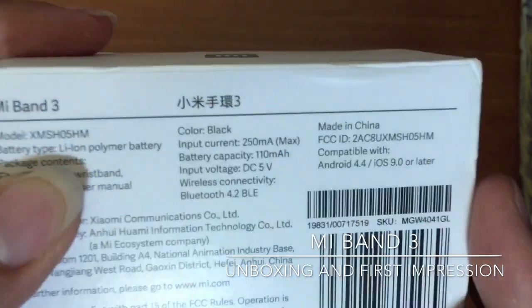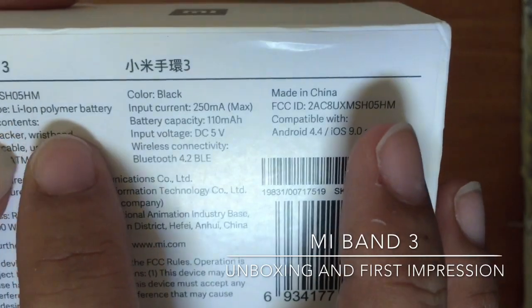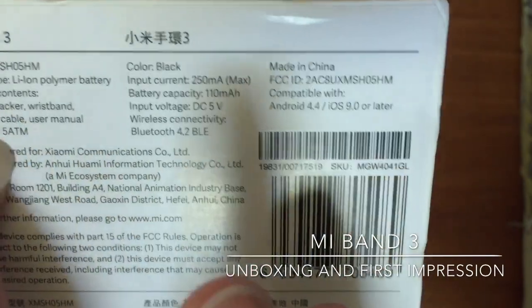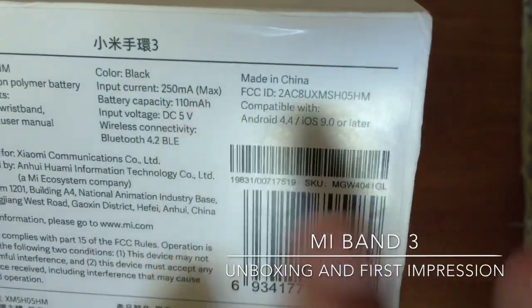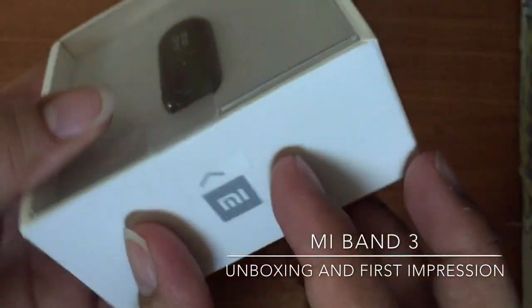The battery type is the normal polymer battery. And the package includes fitness tracker, the wristband, charging cable, user manual, and of course the color is black. So let's open it.